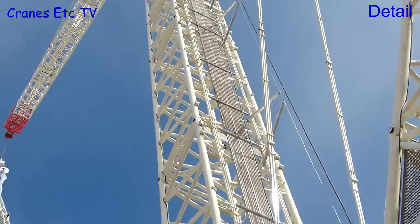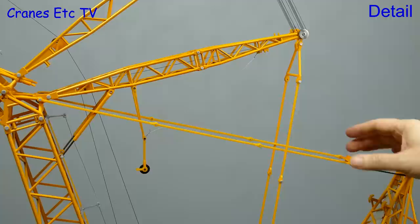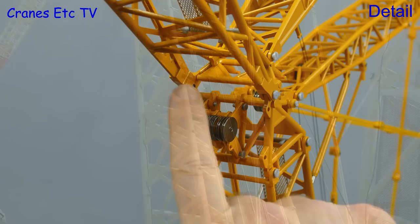One area of modelling compromise however is the pendant bars. They are plastic and certainly tough and robust, but the colour match is a bit variable and different to the painted metal. The solid plastic pendant bars are also not as detailed as the segmented ones on the real crane. One thing that is very nice on the model though is the metal pulleys which are used throughout.